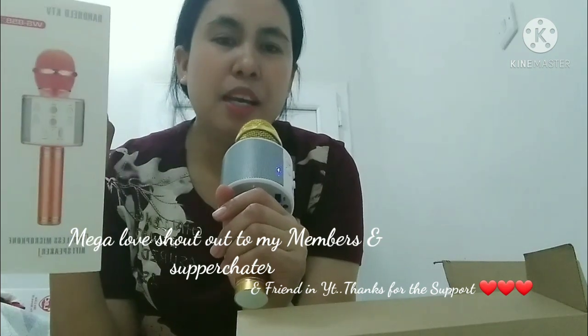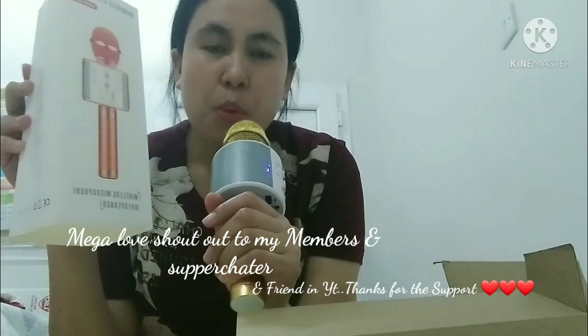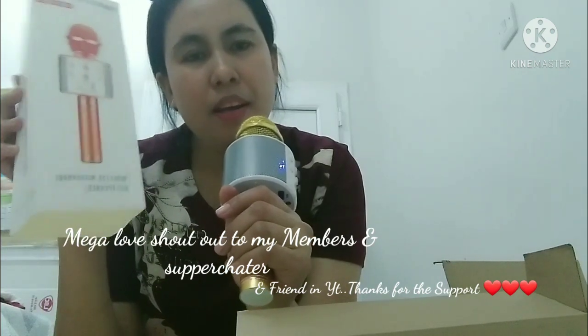Huwag kalimutan — likes and comment at subscribe. Kung hindi pa kayo nakasubscribe, bisita na. Thank you for watching. Bye-bye! Patahan na guys.